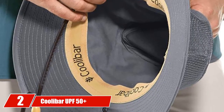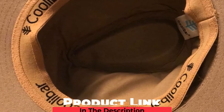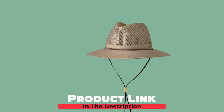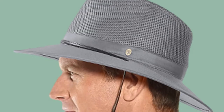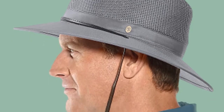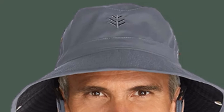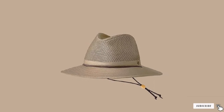At number two, we have the Coolabar UPF 50 Plus Ventilated Hat. This is for golfers that need a neck drawstring to keep their golf hat on and also want venting to maximize comfort. With a mesh vented crown, Coolabar has designed this hat to maximize breathability and keep heads cool in the sun. The large 3-inch stiff brim stays the same shape no matter what conditions are on the golf course. The adjustable chin cord makes it perfect for sunny and windy conditions, and it's great for golfers that need extra UV protection and enjoy a breathable hat.